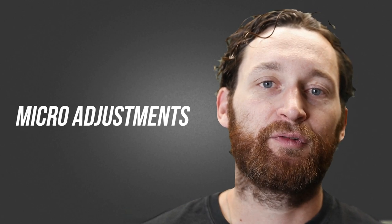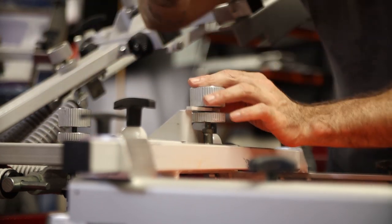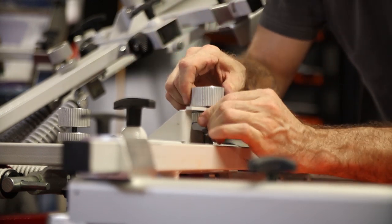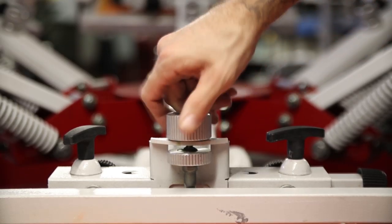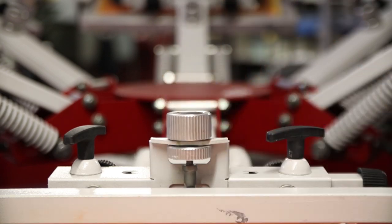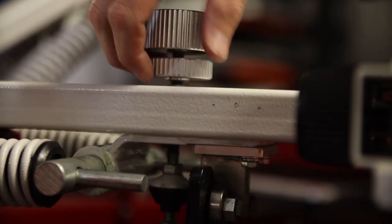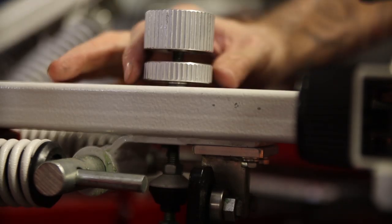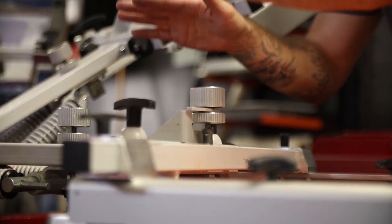And finally, the meat and potatoes of any press review: the micros. I love the off-contact adjustments that this press has. The main reason is it has these locking knobs — once you set it, you can lock it down and it's not going to move out of your settings until you want to make the adjustment again. This is your tilt: you adjust your tilt where you want it and lock it back down. If you feel like you need to lower or raise the screen, you just back this off a little bit, apply a little pressure to the head, get the height where you need it to be, and lock it back down. Now I've adjusted my off-contact and I can start tackling the micros.